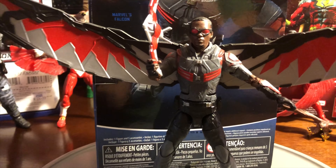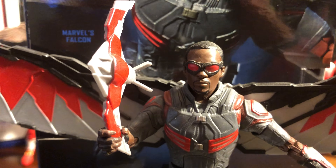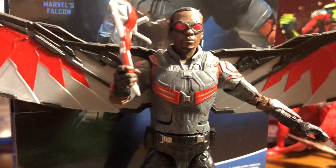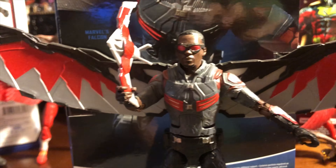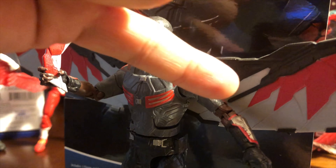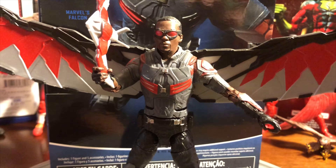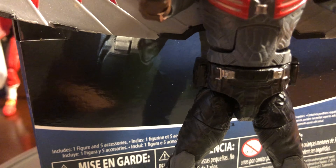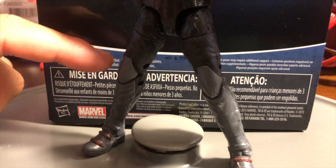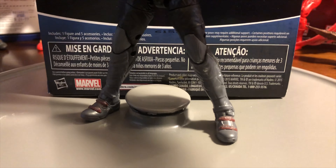Falcon has the traditional goggles from the MCU with the red on the inside of the eyes. I like what they did with the chest piece — dark gray with red patterns and silver lining. The arms have that red pattern outline and are gray, with silver and black on the forearm platelets and hands. He has a small belt with some silver, and the majority of the legs are black with armored gray and knee pads. On the very bottom of the boot, you'll notice those red straps.